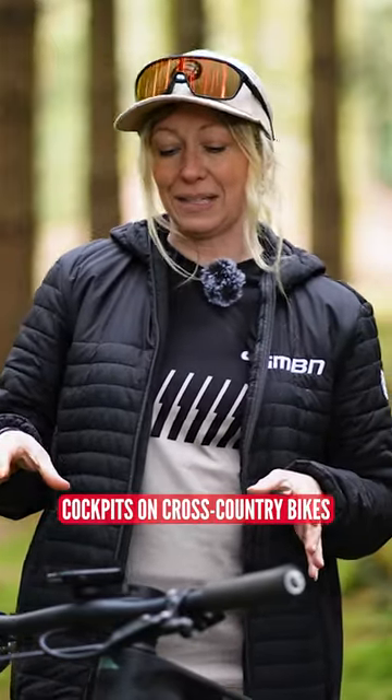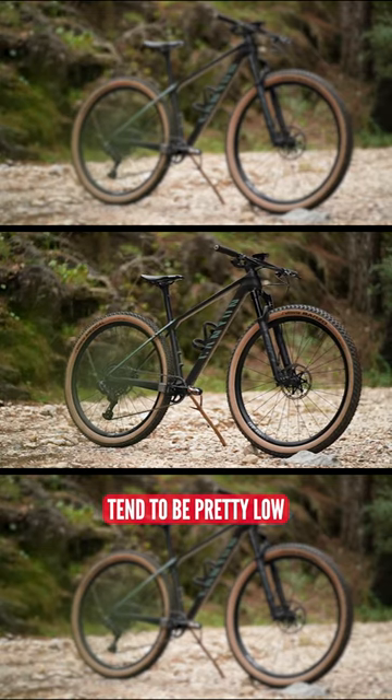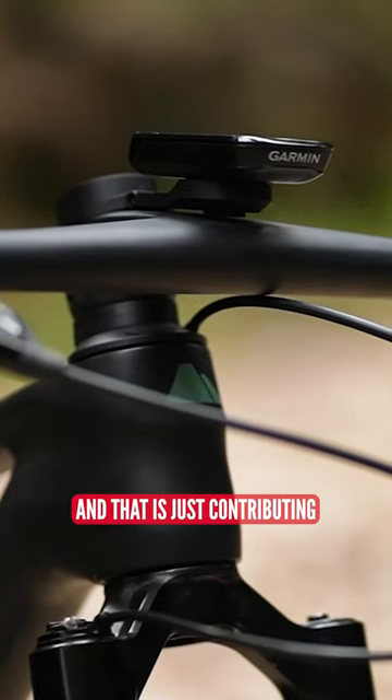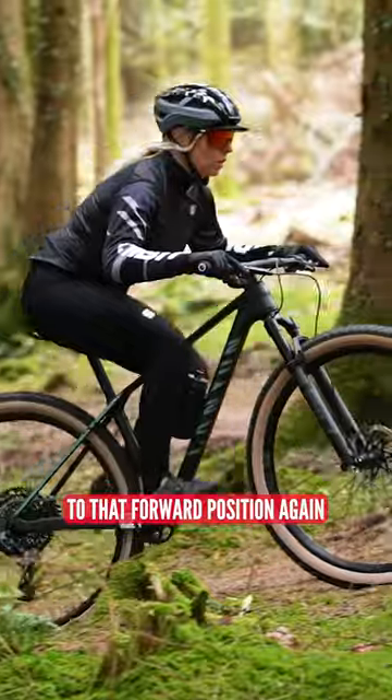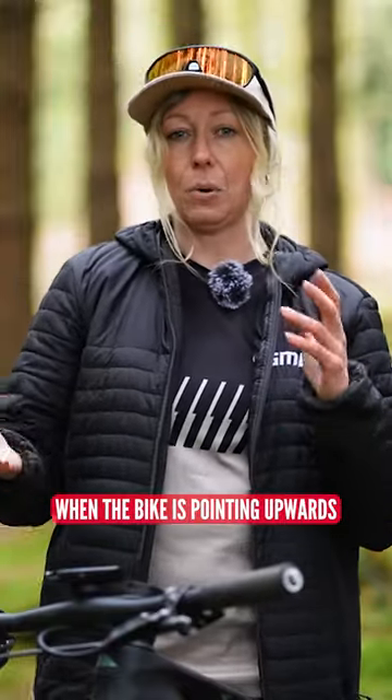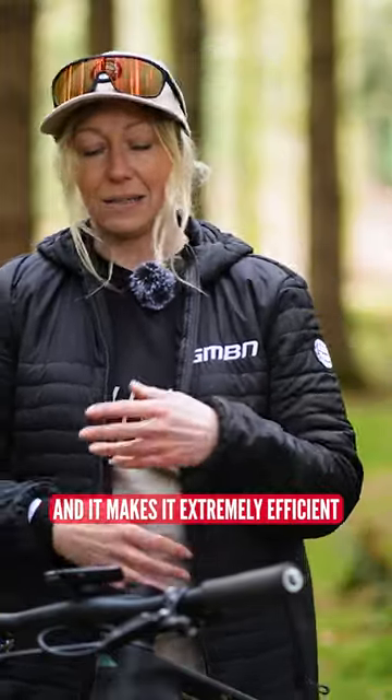Cockpits on cross-country bikes tend to be pretty low. You'll often see drop stems, and that is just contributing to that forward position. It keeps your body centered when the bike is pointing upwards, and it makes it extremely efficient for climbing.